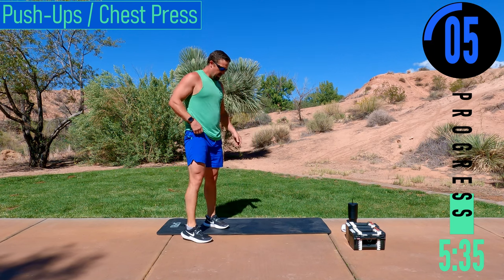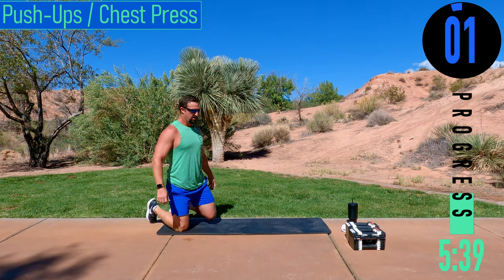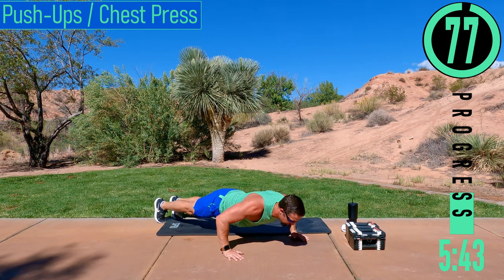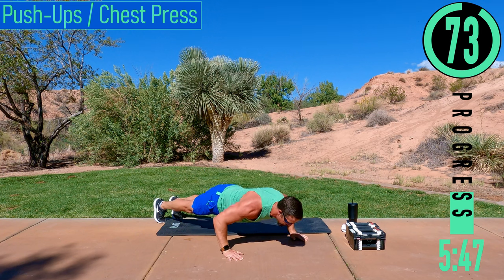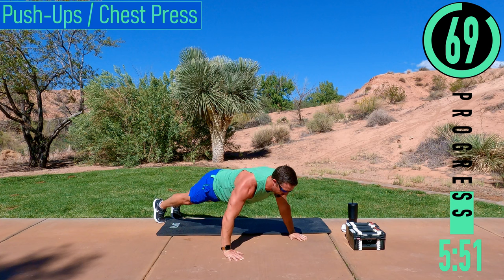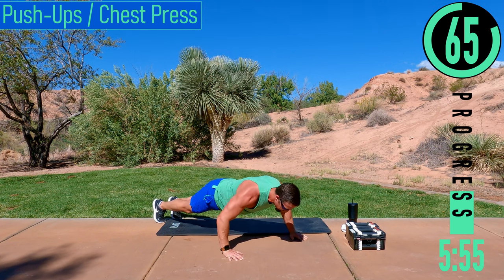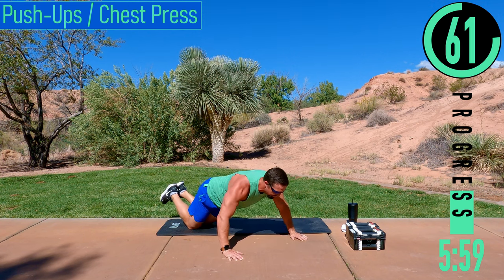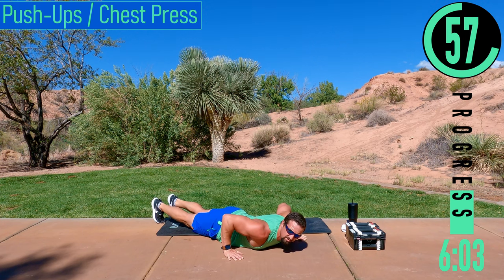Pushups coming up. If you want, you can do a lying chest press instead. Here we go — dropping down, coming up. If it gets too tough and you're on your toes, you can always drop down to the knees and try to keep going. Another option if you want to stay on your toes: drop down, give a one-two count, then push back up.